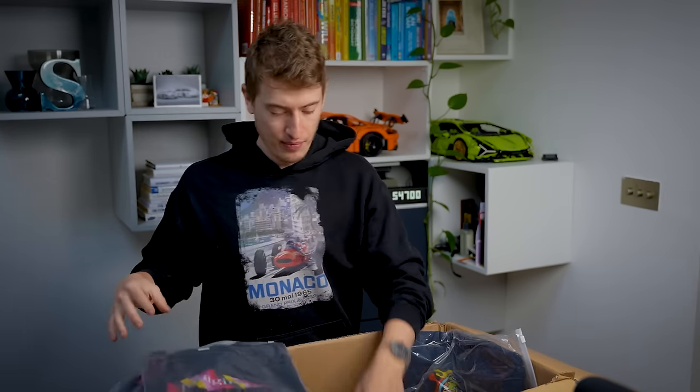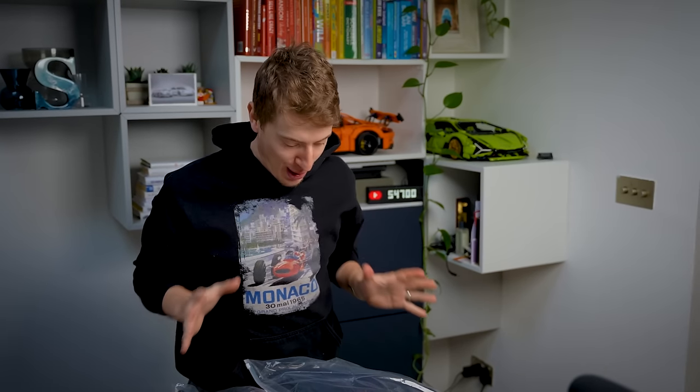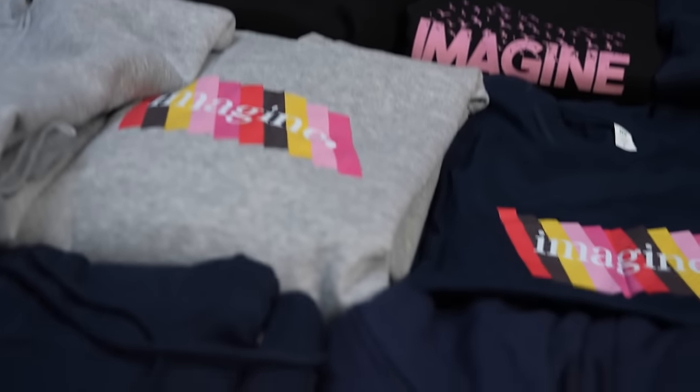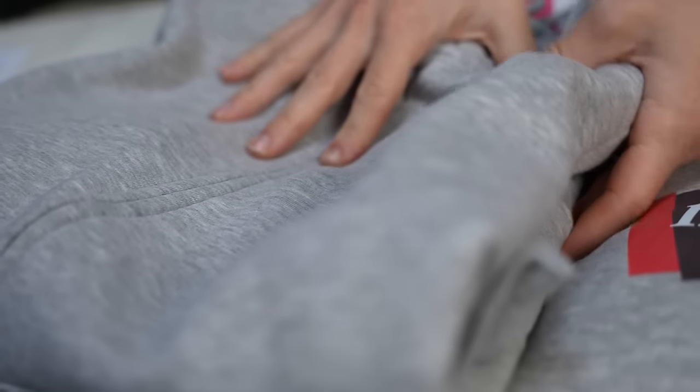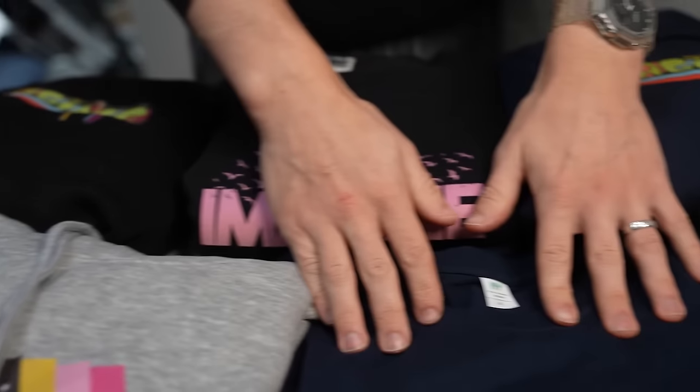We've got t-shirts and all the items laid out. This is the most important category, which is why I wanted to make it as extensive as possible. We have four different types of clothing: a zip-up hoodie with a design on the back, a normal hoodie, a t-shirt (I've got three of them), and a crew neck. I wanted to test those four things as I think they are the most popular types.